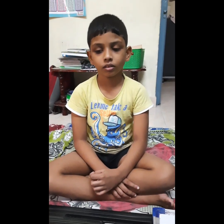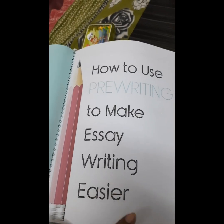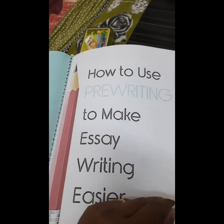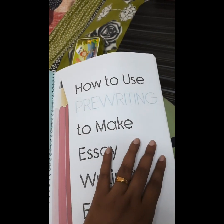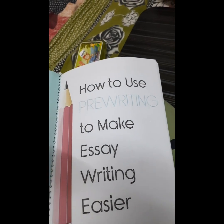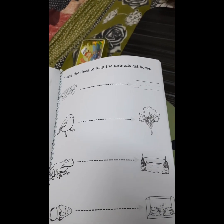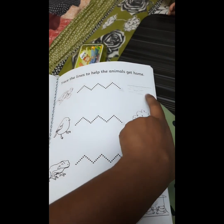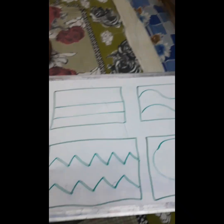Hi Vaishna, so today we are going to do some writing activity. This is the pre-writing activity book which I made for my son as well as for students. Whenever I feel that Vaishna needs some practice in writing or his handwriting needs to be improved, I take a print of this book and make the child practice on the pre-writing worksheet. This helps the child write within the line and improve his speed.